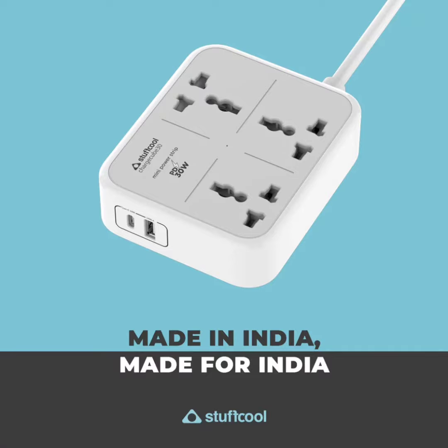The Power Strip comes with a 1.5m long AC cable. Additionally, the brand claims that each port has a locking mechanism ensuring that the plugs will not fall off from the socket once plugged in.